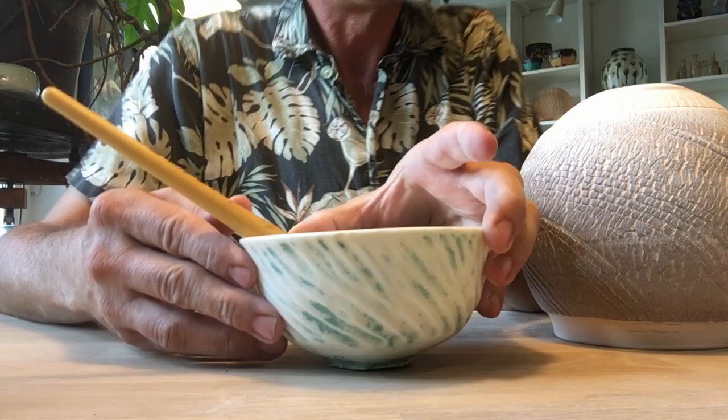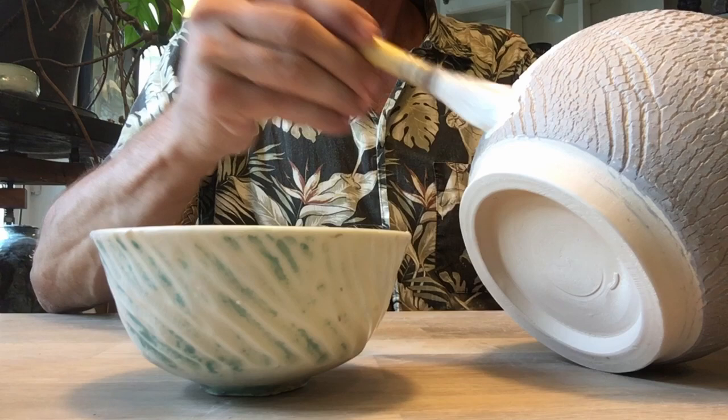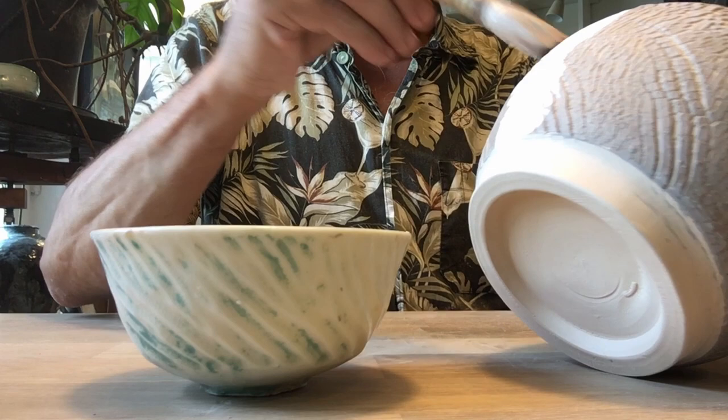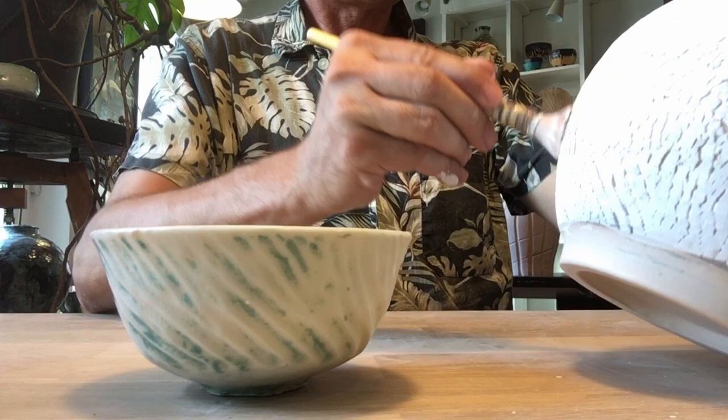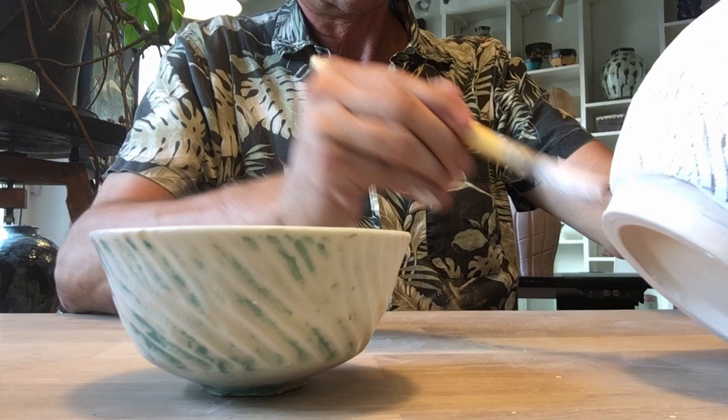I'm going to try something I haven't tried before — I'm going to use white stains. A white powder dissolved in water, and I'm going to apply that the same way we did with the black stains, to the entire surface of the pot. Don't be too worried if you apply a little too much or if it goes over the edges, because you're going to wipe it off again.